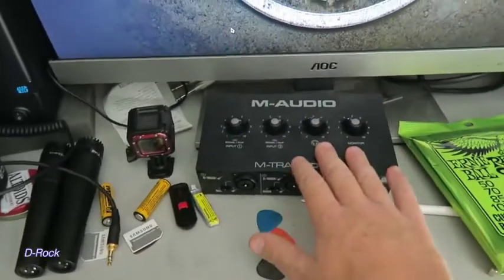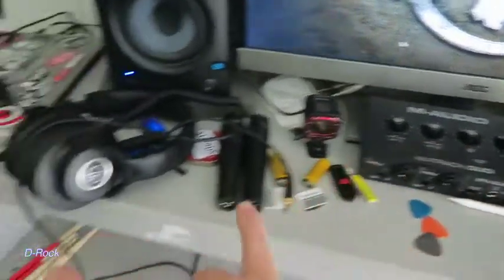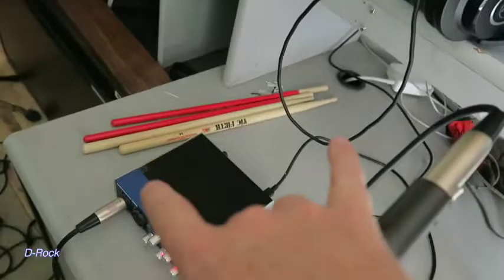I do have another DAW interface and I use these in conjunction with each other to record. If I want to record a full-size drum set, I'll use four microphones.